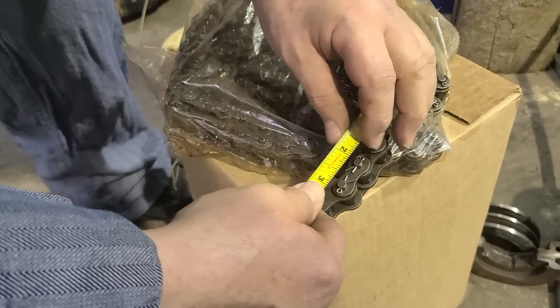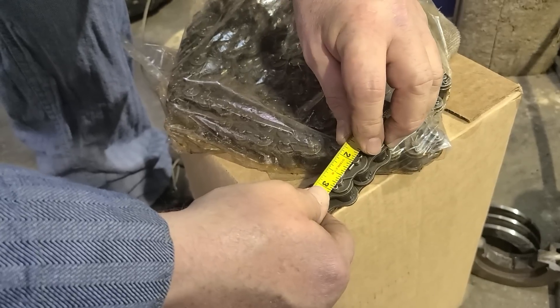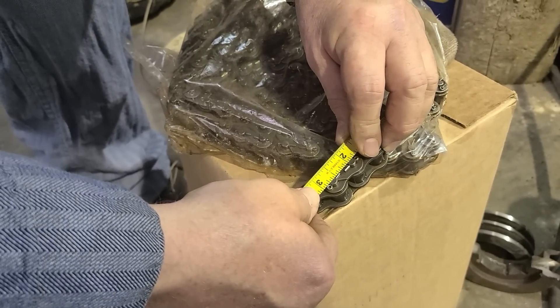is three quarters of an inch. And the easiest way to measure that is not trying to guess the center, but see where I line up the two inch on one pin and the three quarter lines up on the other pin.